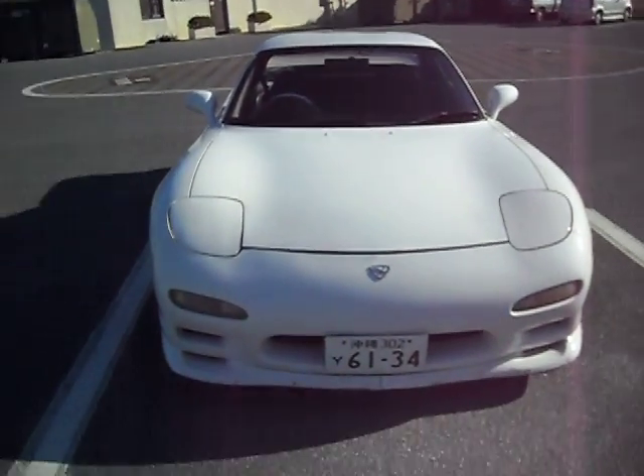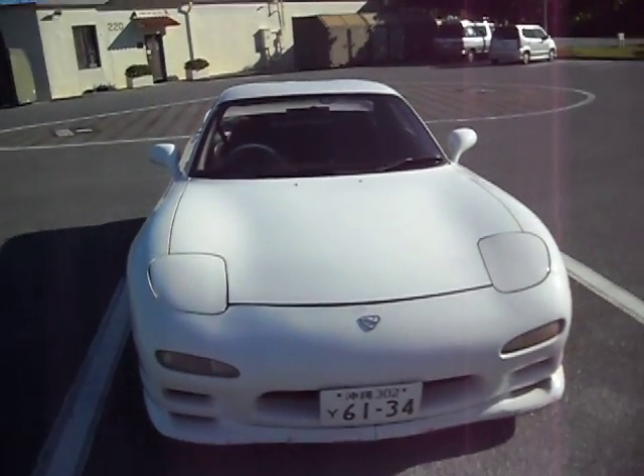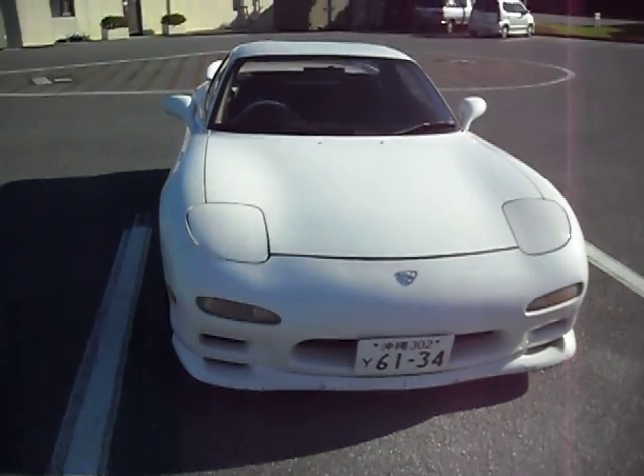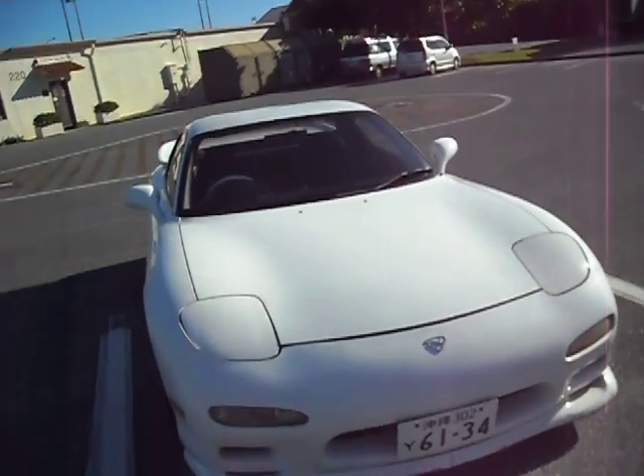Alright, here in Okinawa, Japan, it only takes like 2, 3, 4 grand to get an RX-7. Well, I got a cheap one, so it's a work in progress. It's kind of beat up, got scratches, the paint is wearing out, but hey, it's an RX-7.